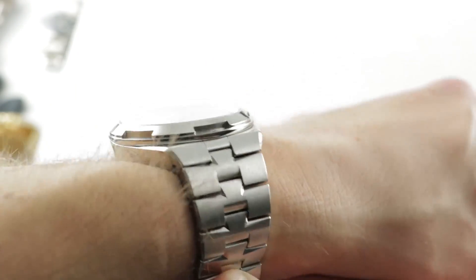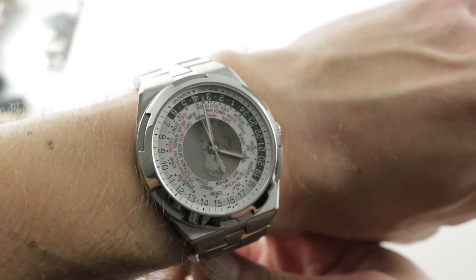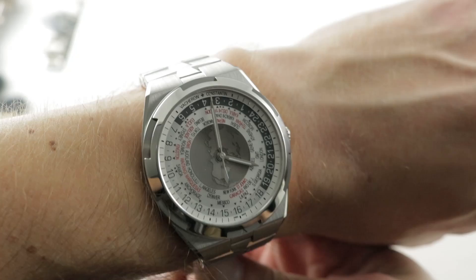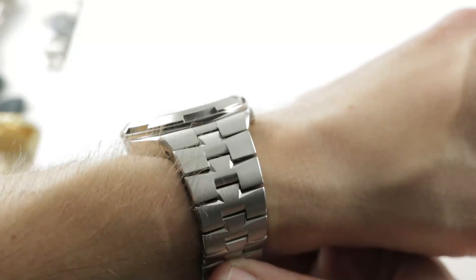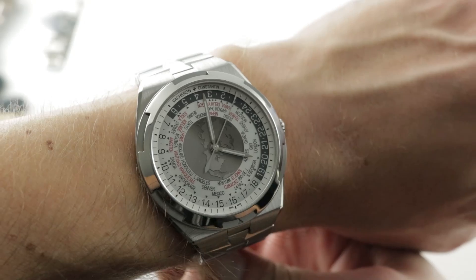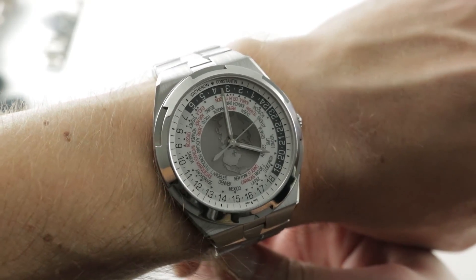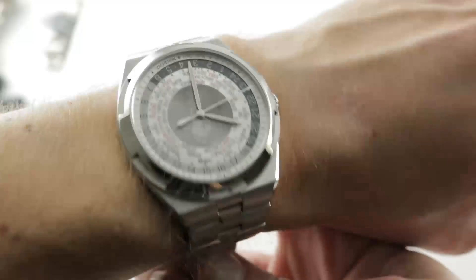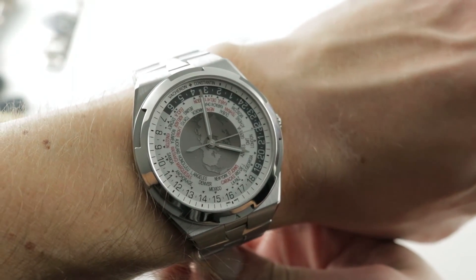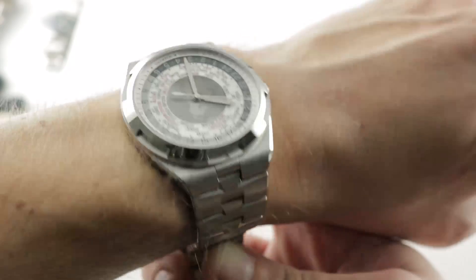Launched in 2016, this is the Vacheron Constantin Overseas World Time in Stainless Steel — a watch for which the rival Aquanaut, Nautilus, Royal Oak, and Offshore lines have absolutely no direct equivalent. It's a singular statement of Vacheron's ambition and uncompromising standards, a desire to make the Generation 3 Overseas not just as good, but better than its rivals from the other two great houses. Vacheron has done well.